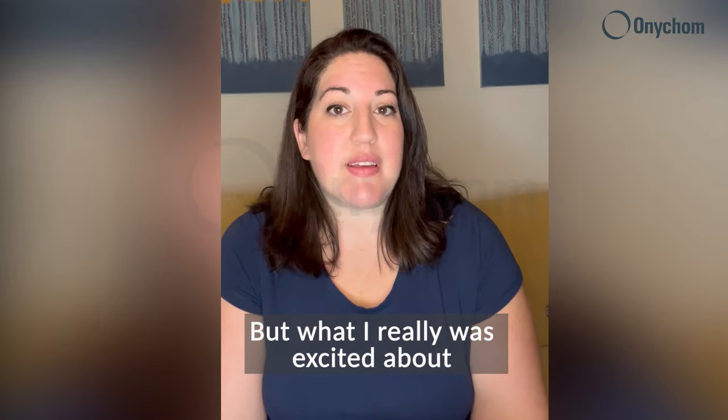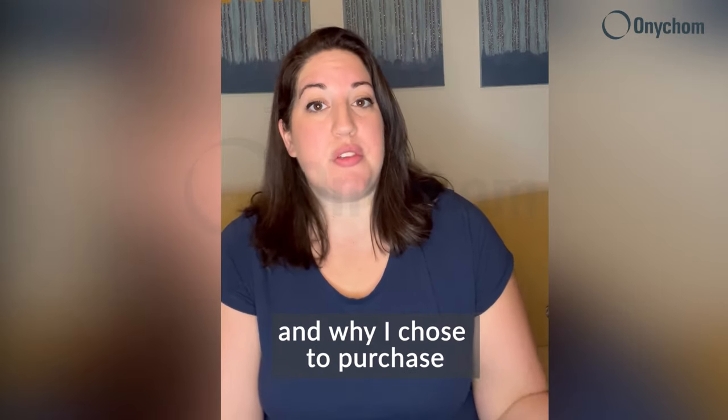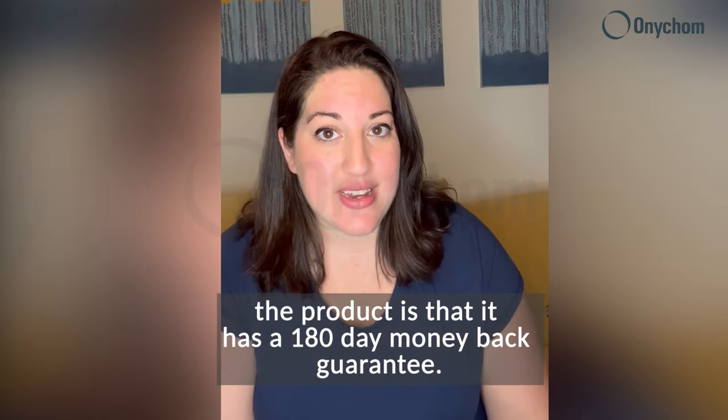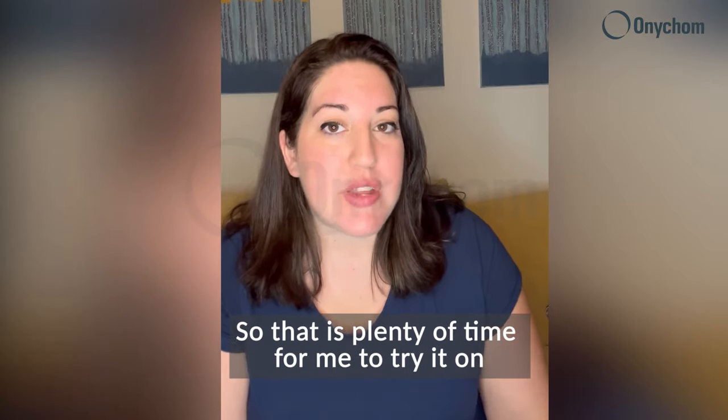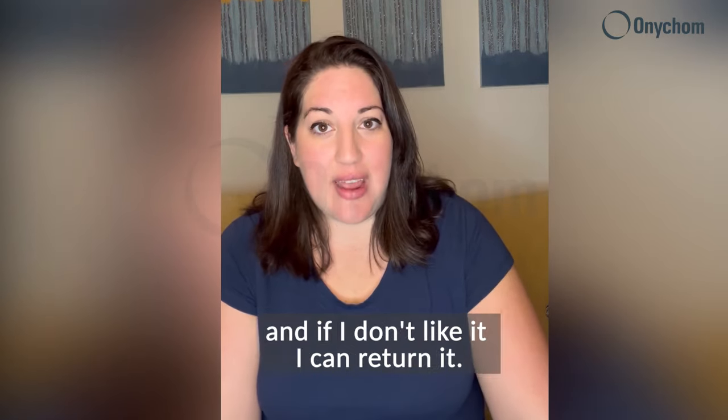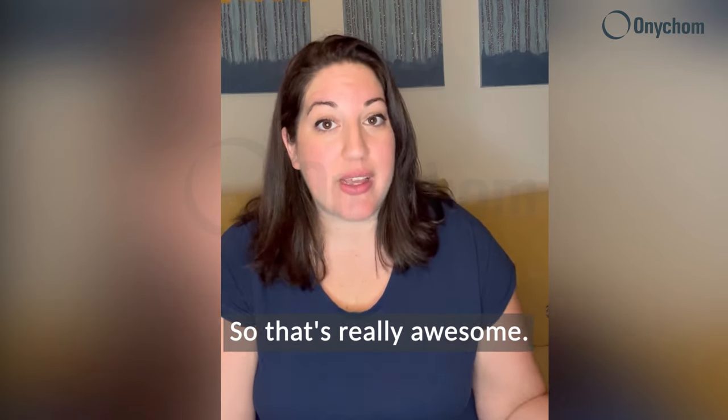What I really was excited about and why I chose to purchase the product is that it has a 180-day money-back guarantee. That is plenty of time for me to try it, make sure that I use it every single day, and if I don't like it I can return it. That's really awesome.